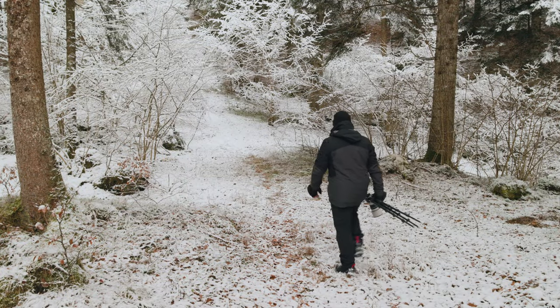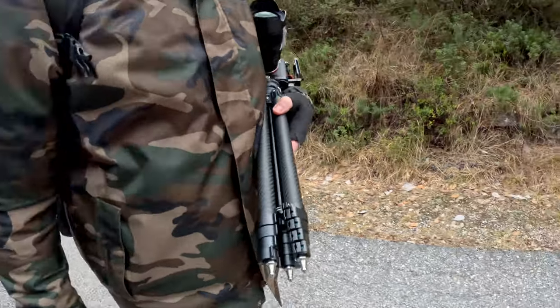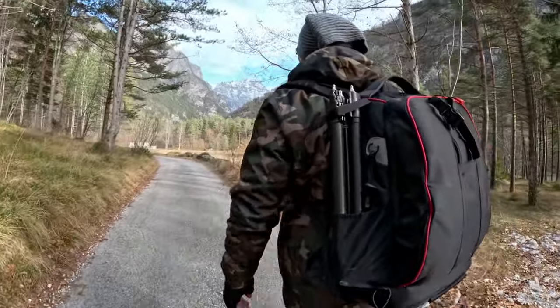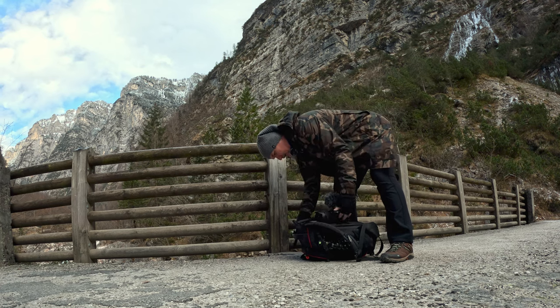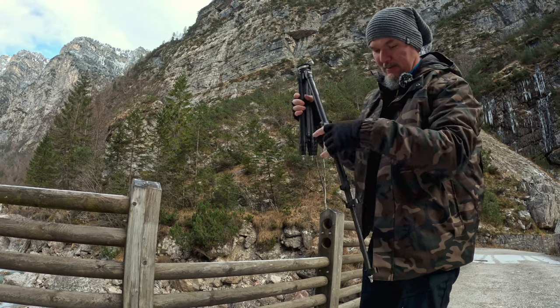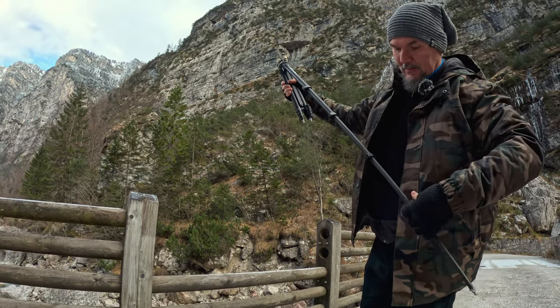At home I have three heavy, solid feet that I've used for years, but in fact they always remain at home. Over time I've begun to appreciate more practical, light, and especially portable solutions. The market has started to offer very interesting solutions, like this 0Y — or however you pronounce it — a tripod made in collaboration between Coman and Ulanzi.